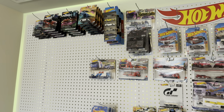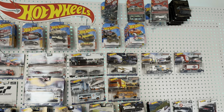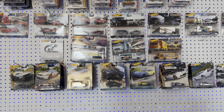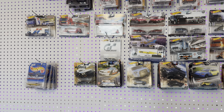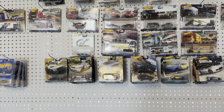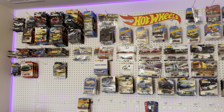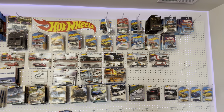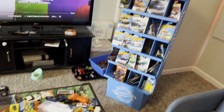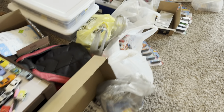This is harder than it looks — trying to sort it out, get everything lined up, and get it in a particular order. Right now I'm just kind of throwing it up because it's quite a chore to get it all sorted out. I got most of the premiums up and the Team Transports — so the more expensive items are up. But look at the table — still got mainlines everywhere.